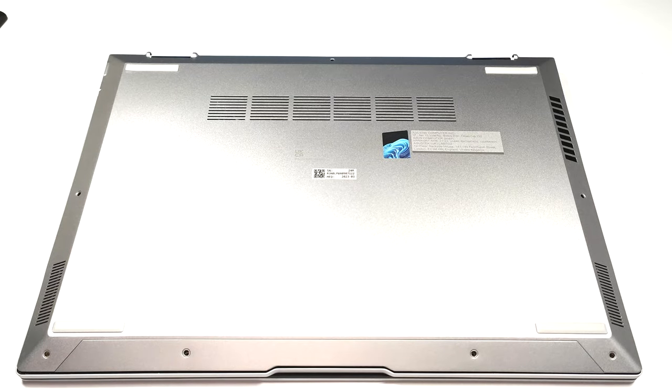Hello, this is Nick from Laptop Media and today we will show you how to open the ASUS ZenBook 14 Flip OLED UP3404.